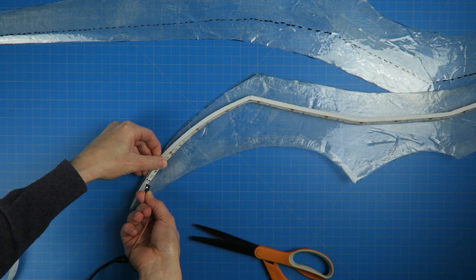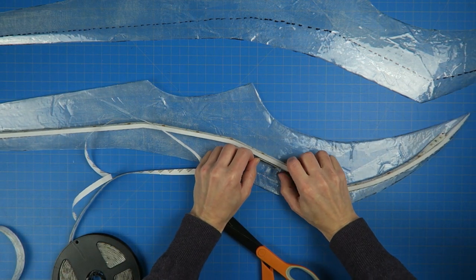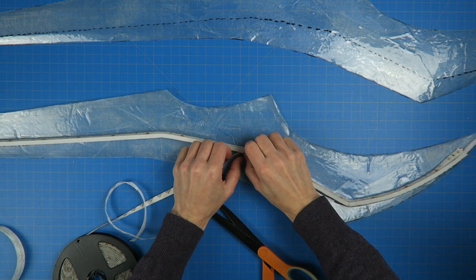At each stage, I tested the LEDs to make sure that I hadn't caused any damage and that they're all still working, because once this is closed up, there will no longer be access to the LEDs.